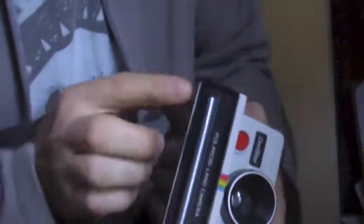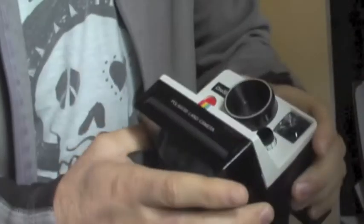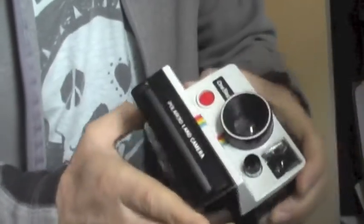You can definitely tell looking at it — there are no scrapes. I mean, there's just some surface scratches. It's never been dropped or anything like that. No cuts, no gashes. It's in really good shape, super good shape.